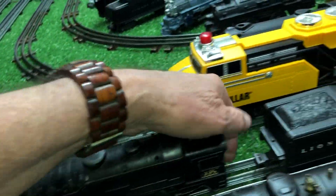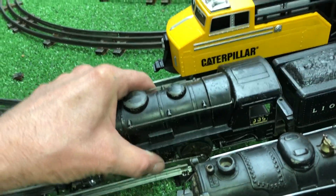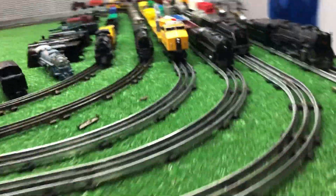I'm going to go ahead and cannibalize this for parts — I bought it for these wheels, actually. I'm not going to put a lot of effort into this motor. It does run, but like I said, it sounds like a lawnmower.